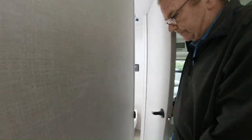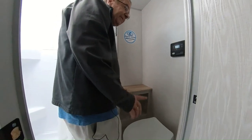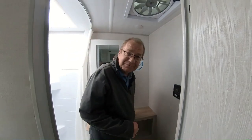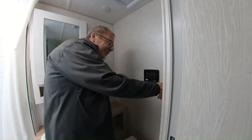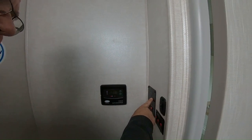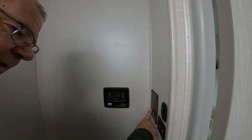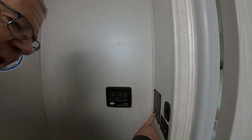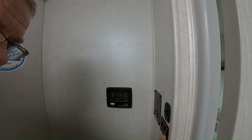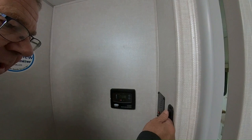In here is your restroom. We have our stool, which is a foot-flush stool. Here's where you have your monitoring system — this will tell you the levels of everything: your battery, your fresh water, your black water, and your gray water. That's where you turn on your water heater right here, turn your water pump on here. And then this here is for your heating pads that are on all your tanks — your fresh water, your gray water, and your black water.